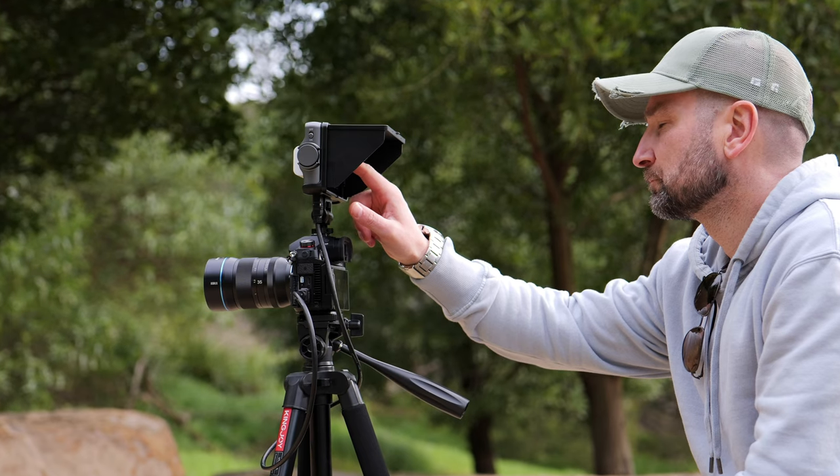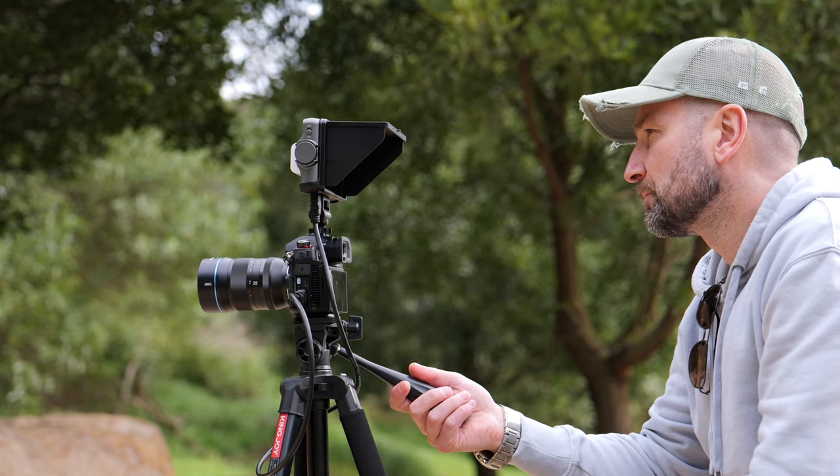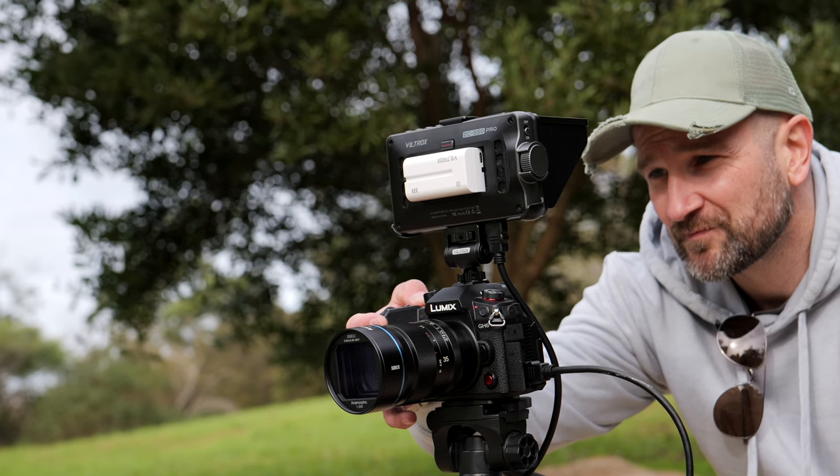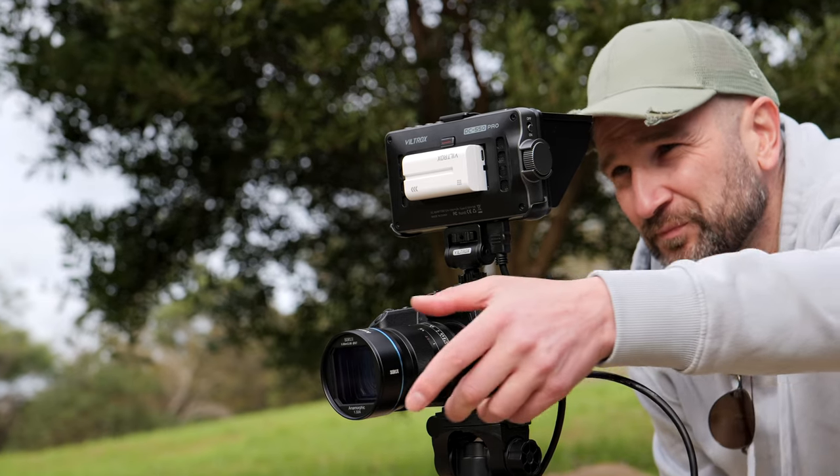A huge thank you to Viltrox for sending this out for the review. Viltrox have had no input into this video and all thoughts about this will be my own. No money's changed hands, but they are letting me hold onto this sample unit. I'll link it down in the description box below so you can check it out in your part of the world.